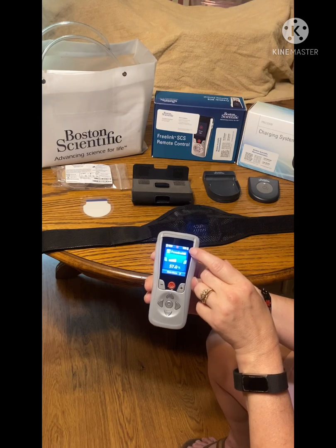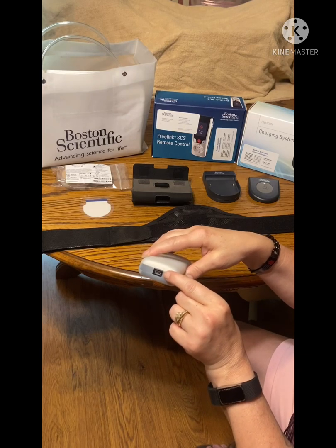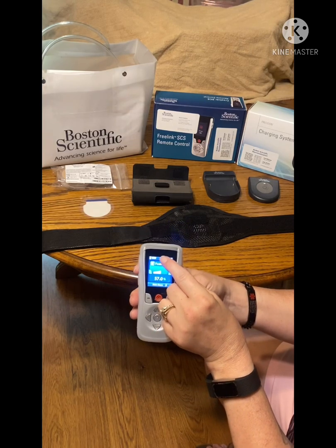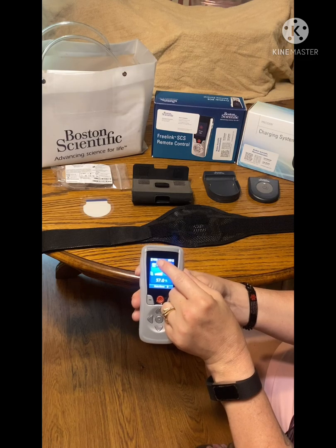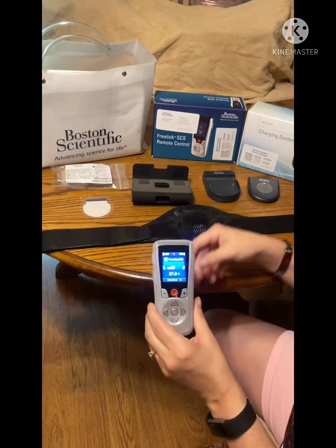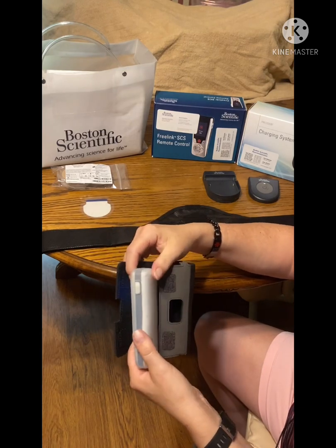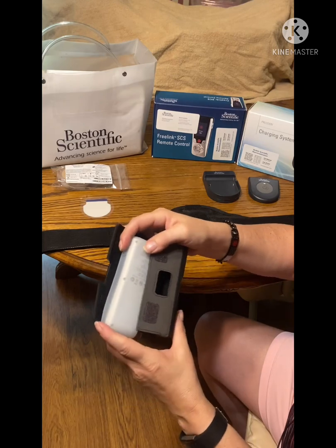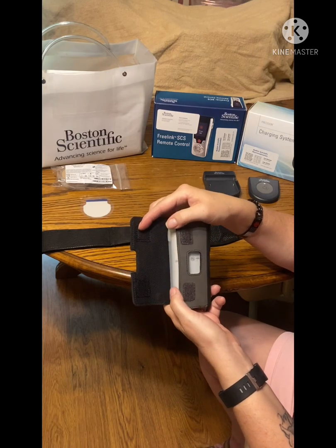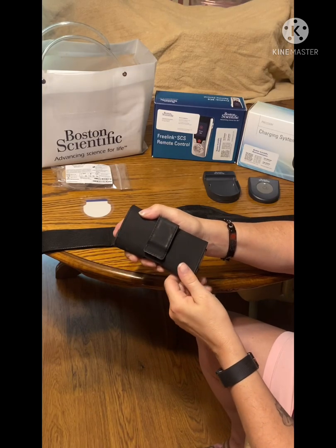It comes with a charging cord, basically like a cell phone, and you plug it in right here to charge it. It'll come on and say that — that's for this one right here for the remote itself, and this is for what's in me. Then you have the case that comes with it right here. I usually put it in this way so I can't accidentally push any buttons — just like that — belt clip or however you want to use it.